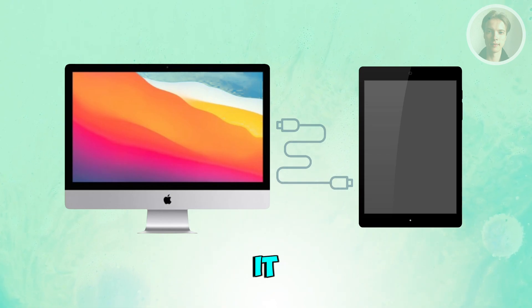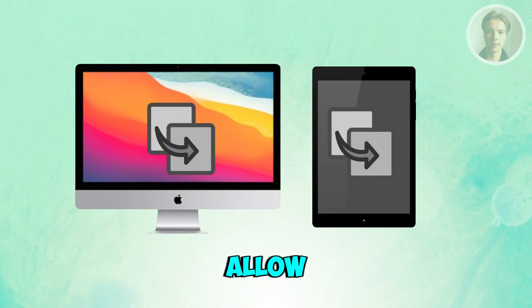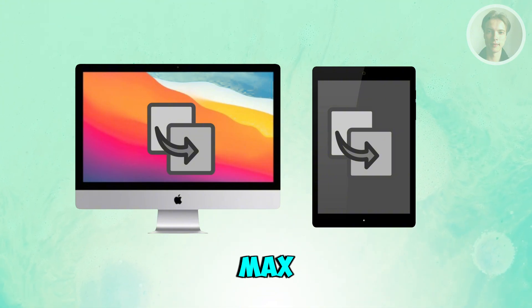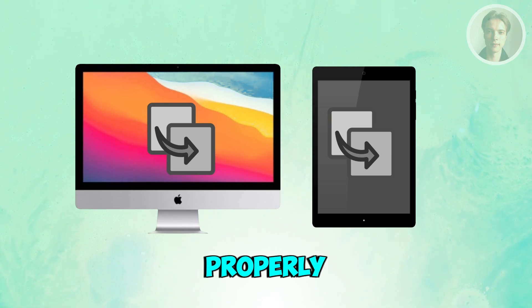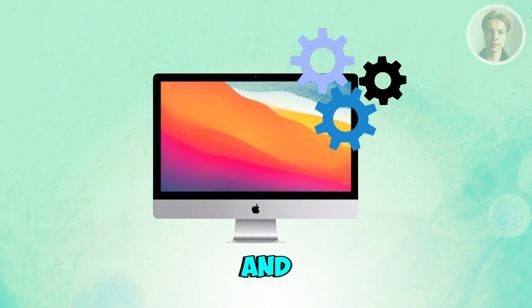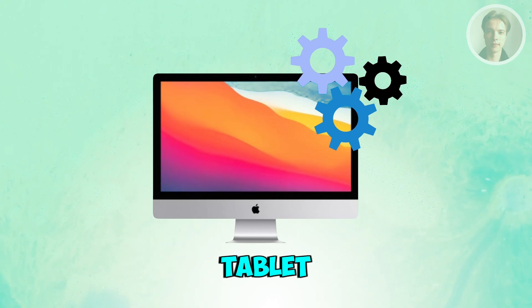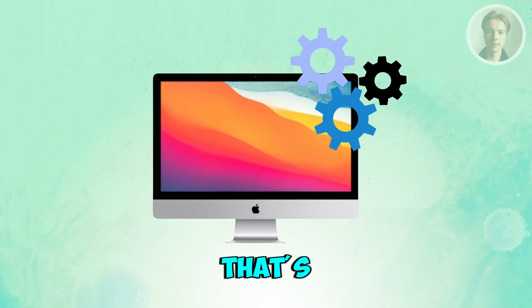The first time you plug it in, the tablet may ask you to allow screen sharing or USB permission — just tap Allow so it can display your Mac's extended screen properly. On your Mac, go to System Settings and then Display, and you'll see your tablet show up as a second screen. Drag it left or right depending on where the tablet is physically located.